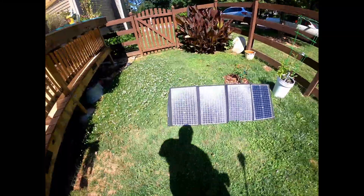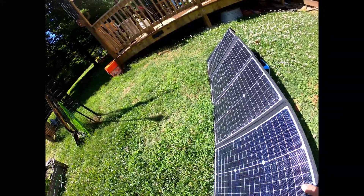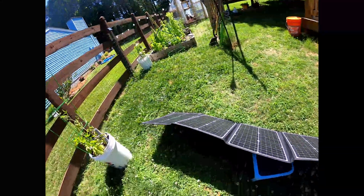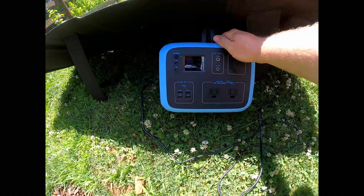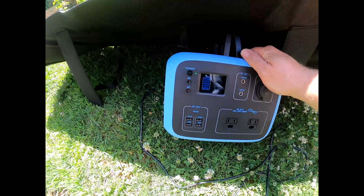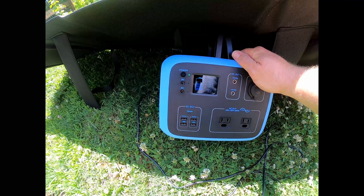I've got the solar panels laid out here. It's got feet on the back. I need to turn it a little to point to the sun. According to the display, I'm generating 95 to 96 watts right now. That's actually very good — in fact, it's enough wattage that the fan needs to come on to keep the unit cool.